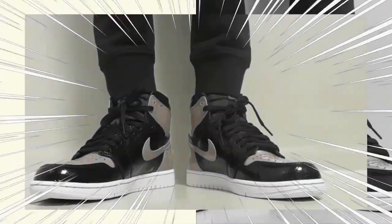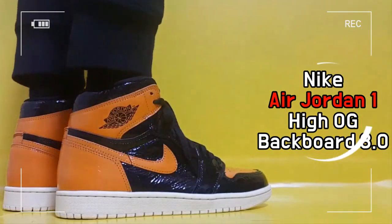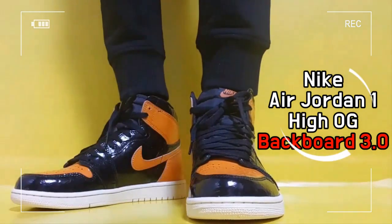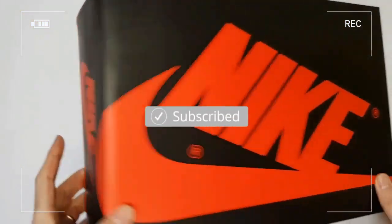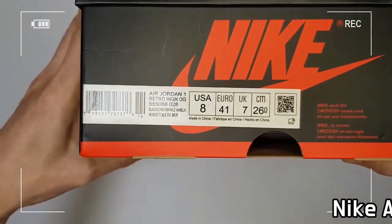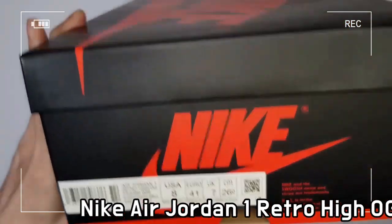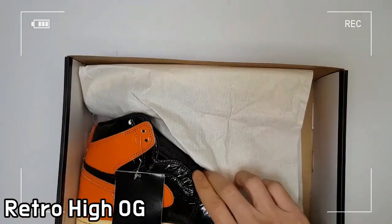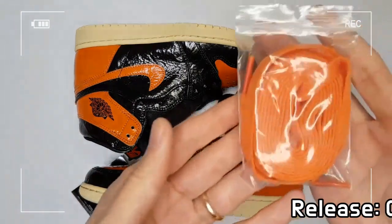This is the Nike Jordan 1 Retro High Shattered Backboard 3.0. The Jordan 1 boasts an upper made with orange and black tumbled and crinkled patent leather panels. The enamel leather used throughout the upper provides high gloss and excellent durability, which features a vintage look and feel, though it's a brand new shoe.